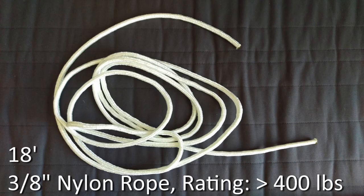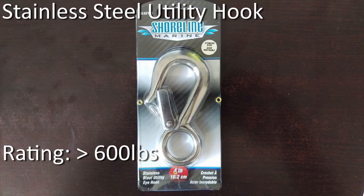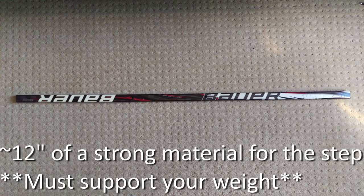I chose to use nylon rope because it's soft and won't cause damage when rubbing against the boat. I chose a hockey stick for a step, but feel free to use whatever you want.